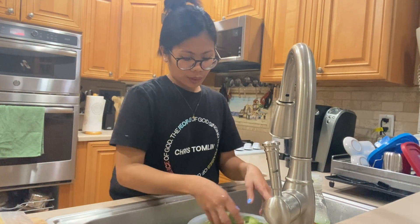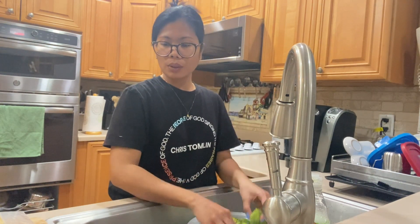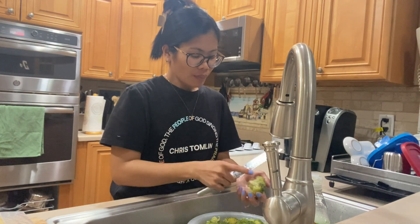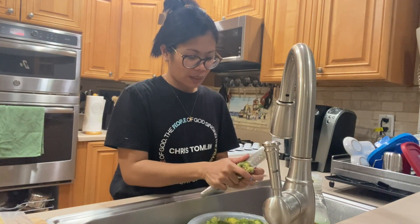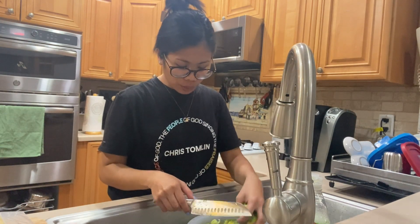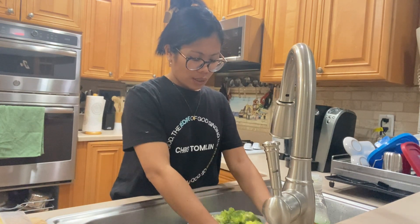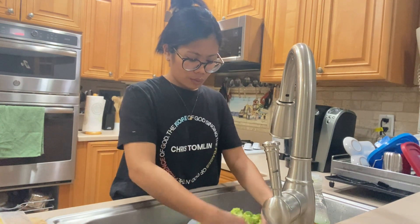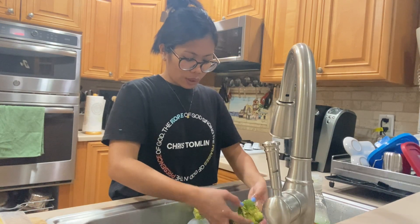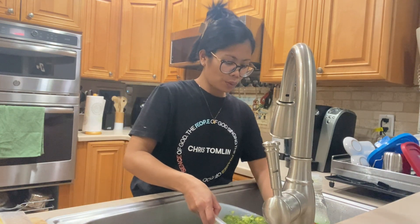Hi guys! So ngayon, naghugas ako ng broccoli kasi malapit na siya masira. Kaya tinatanggal ko yung part na medyo bulok na. I-laga siya kasi yan yung nagustuhan ng asawa ko. Kasi pag binig ko yung broccoli, ayaw niya yung lasa — mas gusto niya daw yung boiled.